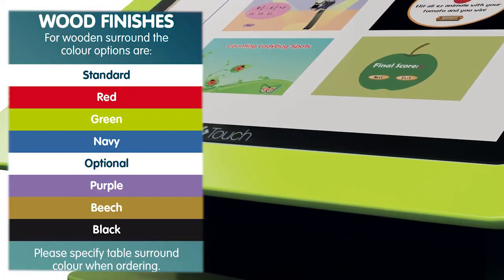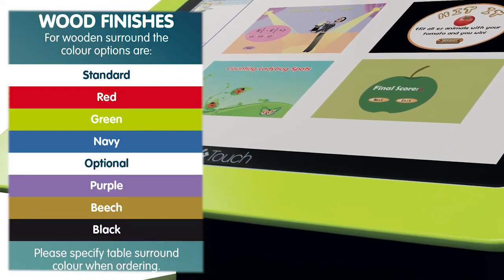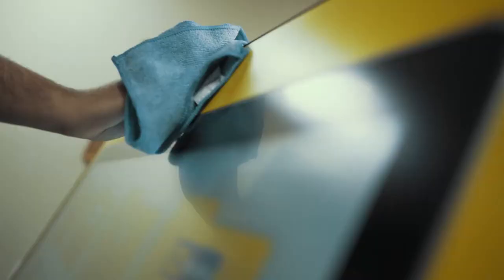The paintwork is available to purchase in a number of colours, all of which are made from antibacterial paint. Therefore they won't harbour germs and can be easily cleaned.